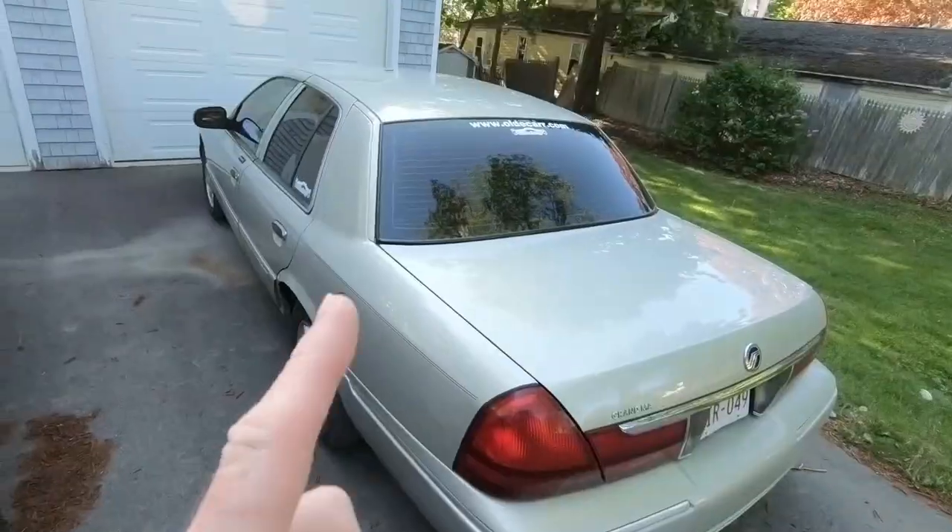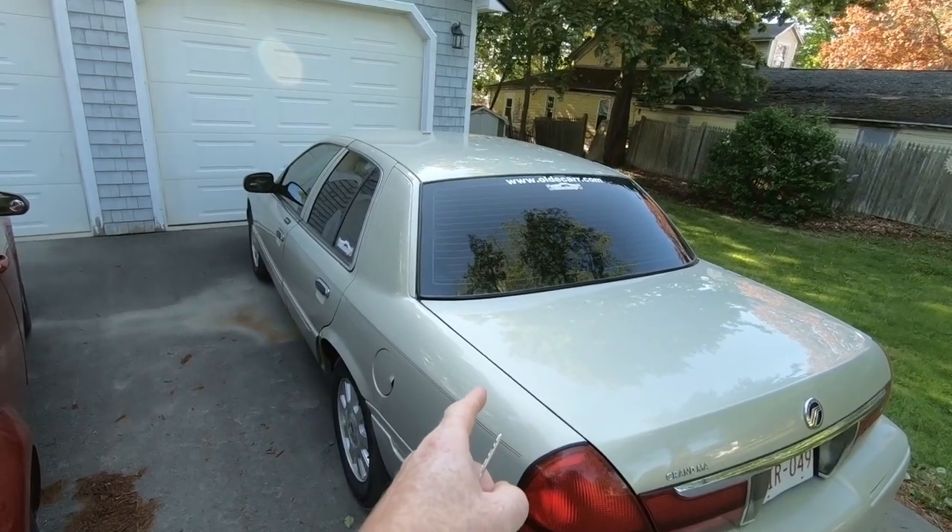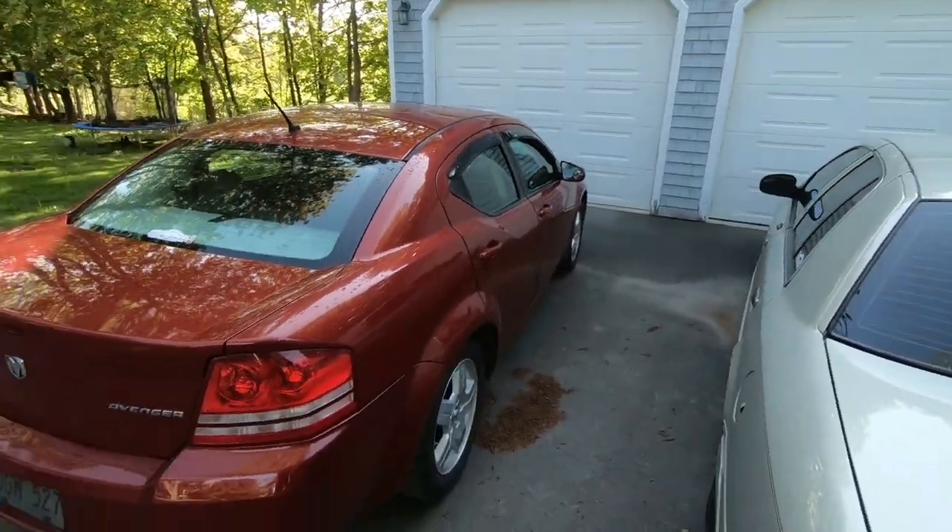Good Saturday morning to you guys. We are getting ready to go to work this morning, but we're not taking Grandma. We're taking Junior's car. It needs a ball joint, so that's what we're going to be doing today on this episode.